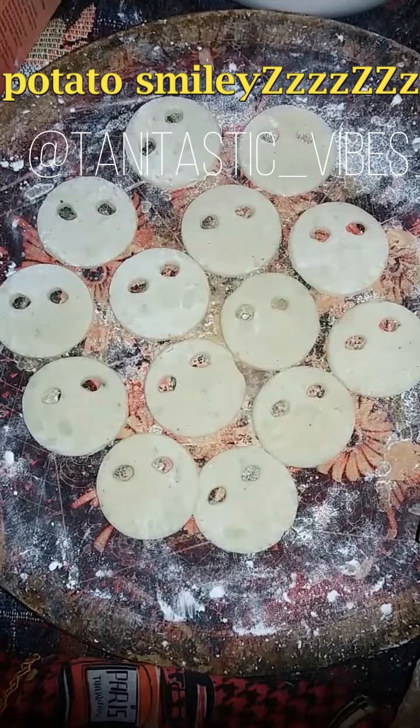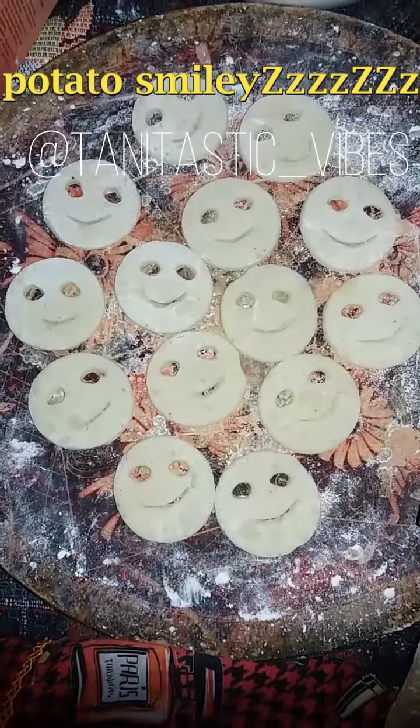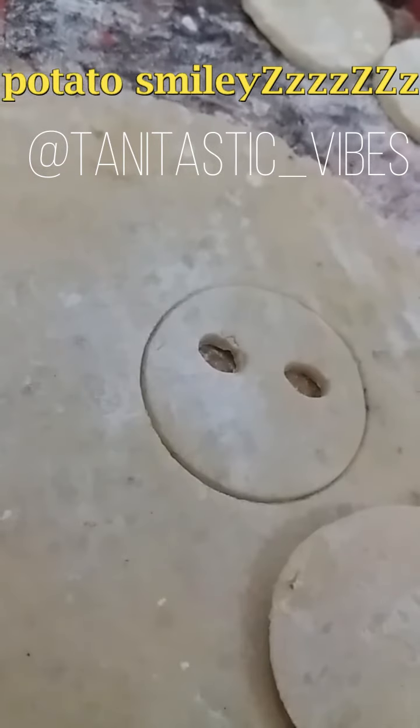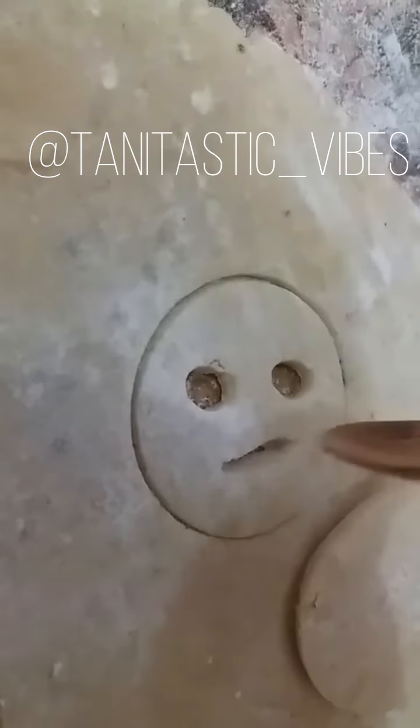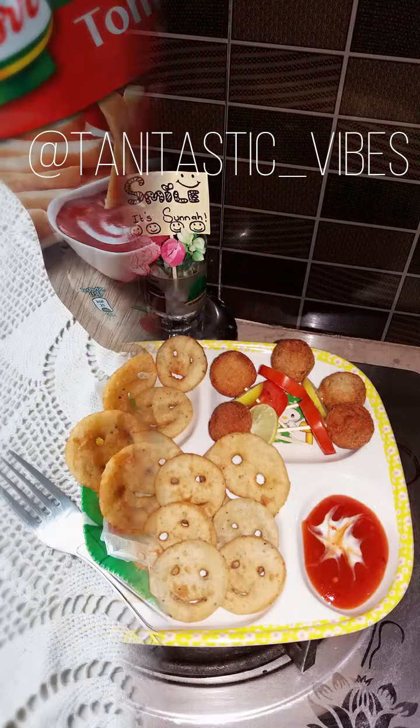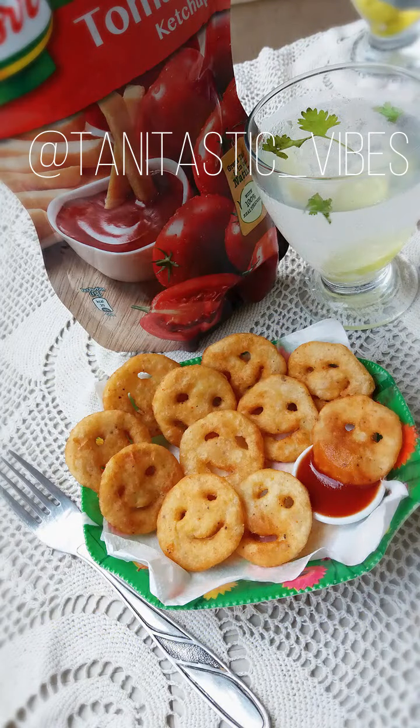Make the dough into round shapes and cut small circles. Use a spoon to make smiley faces — eyes and a mouth — then deep fry them in oil to make potato smileys.